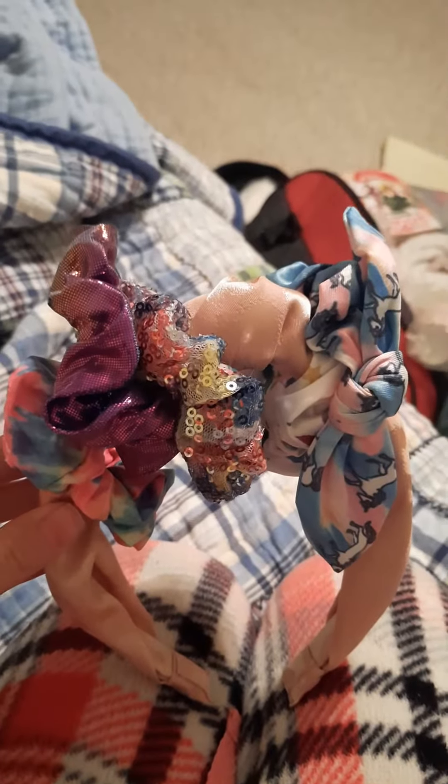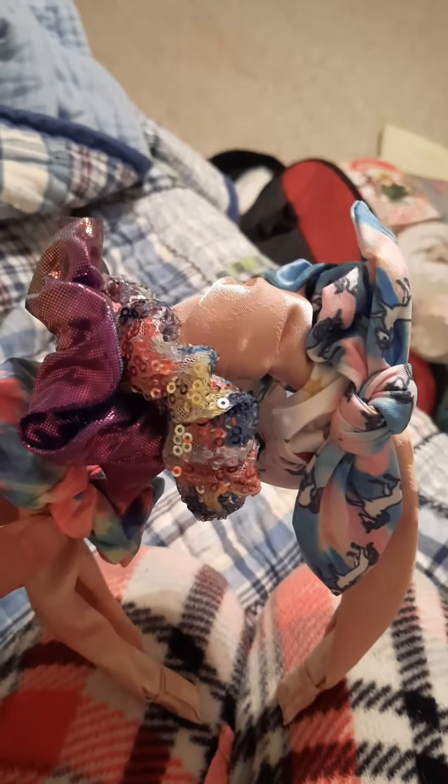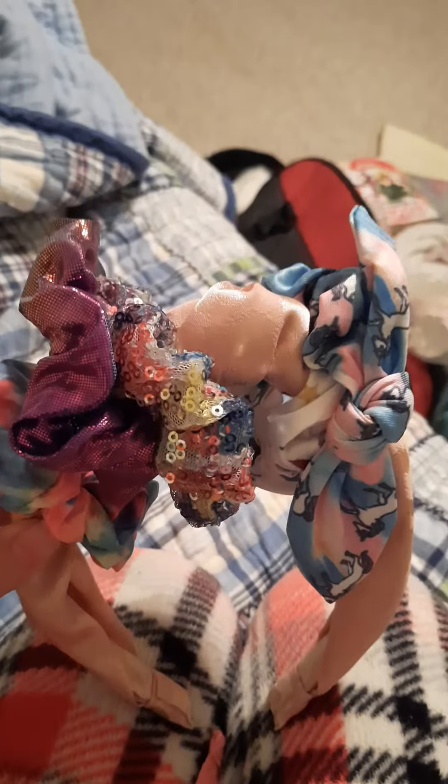Hello everybody! This is my newest DIY craft. It's basically a headband with a bunch of scrunchies around it.